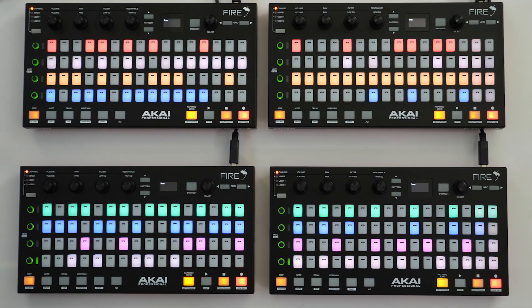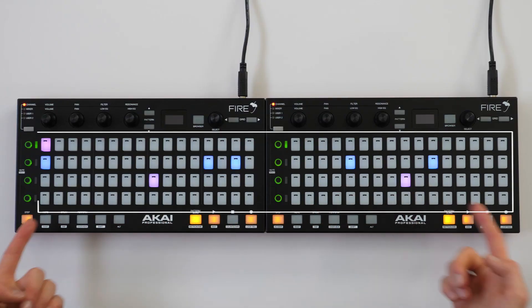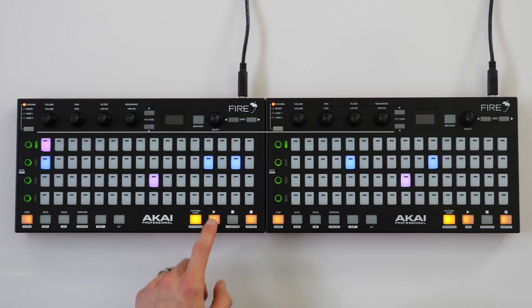If you have four units, you will have to choose a bottom right and bottom unit. Now I have access to all 32 steps of the grid and I can start sequencing my beat.